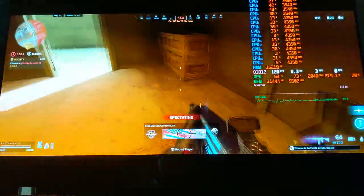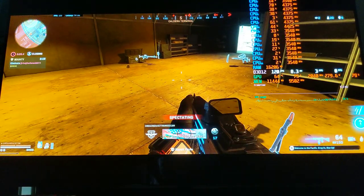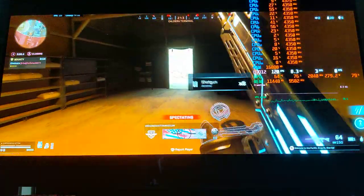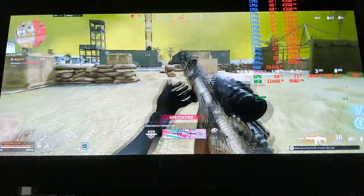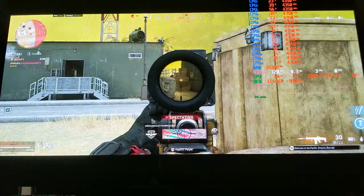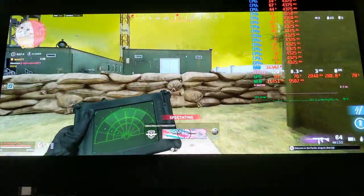Those are my thoughts and recommendation: if you care about motion, get the C1 — black frame insertion on it is perfection, and I would select it over the CX because brightness with black frame insertion is lower on the CX. That said, I don't know how good a result you can get on the CX with all the tweaking — maybe the result will be spectacular and even better given its higher motion resolution. But I chose the C1 for the considerably higher brightness with black frame insertion, and I'm confident in that recommendation.